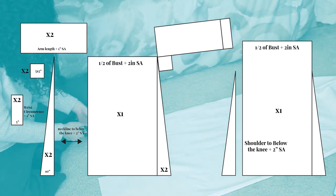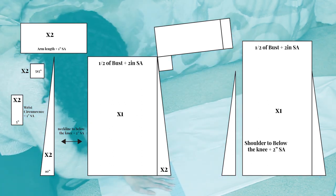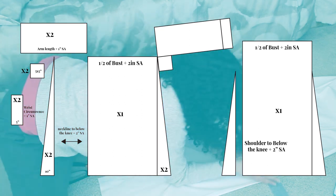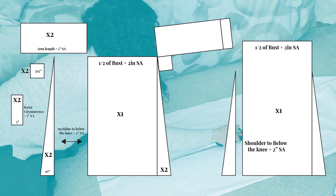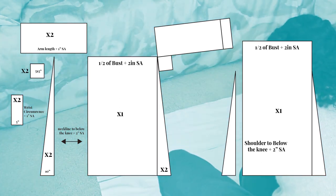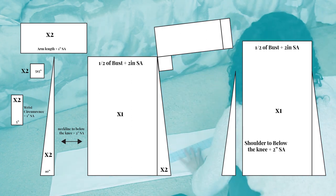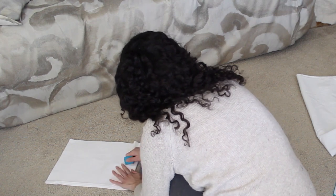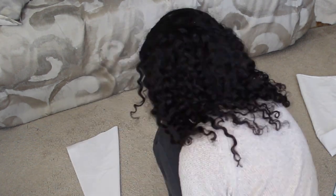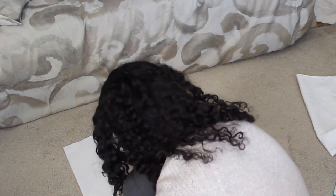For the back panel, measure from whatever point you want it to hit on your back to the same point on your knee or leg. Then cut out four gores — those will be 10 inches wide at the bottom and the same length as your front body panel. There are two 5x5 gussets and two wrist cuffs that are five inches wide and as long as the circumference of your wrist plus one inch seam allowance. For the sleeves, measure from the tip of your shoulder to your wrist and add an inch of seam allowance. The width will be from wherever you want your neckline to hit to about where your bra would be in the back, and you'll cut out two of those arm pieces.